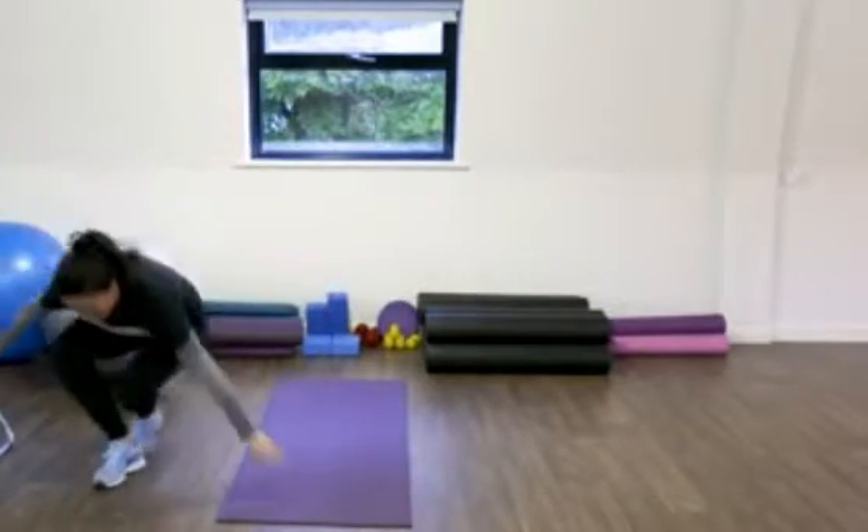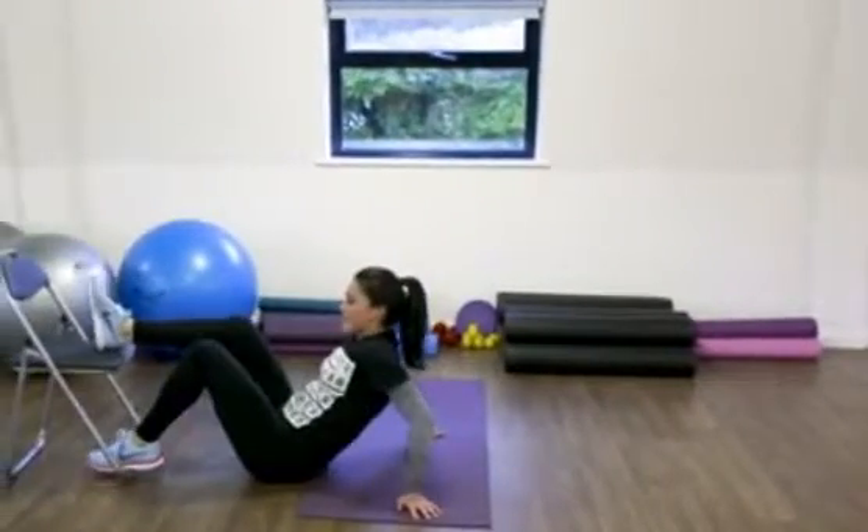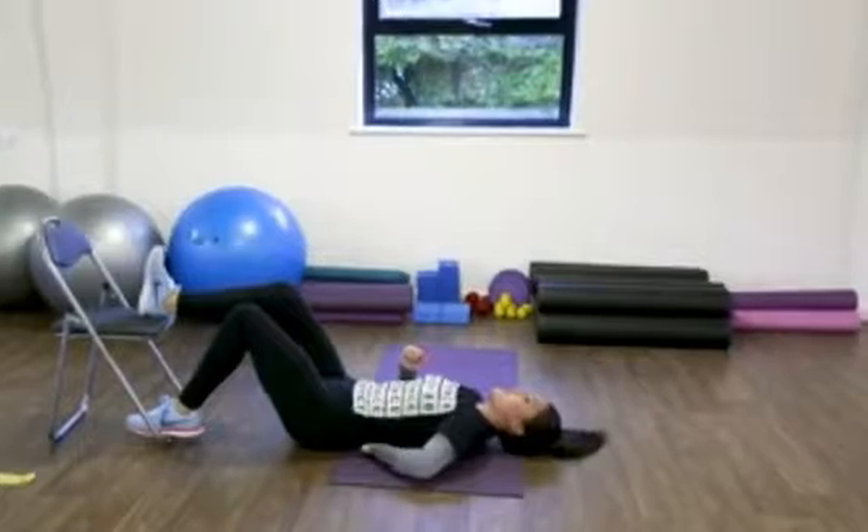That was a tough one. Now onto the hamstring holds. Remember, set up early, take the rest while you're there. Set your back up so there's no gap.